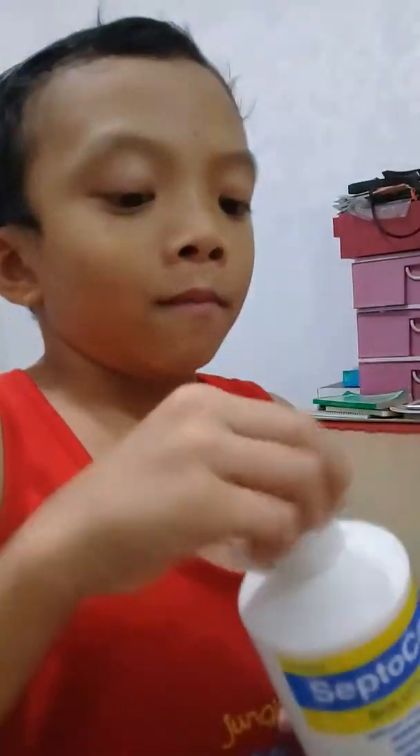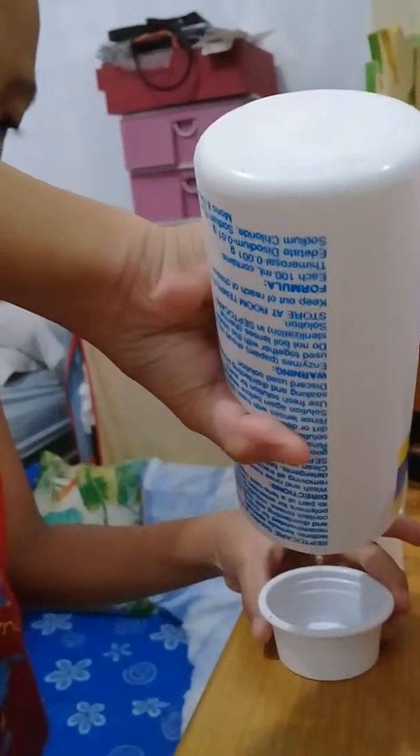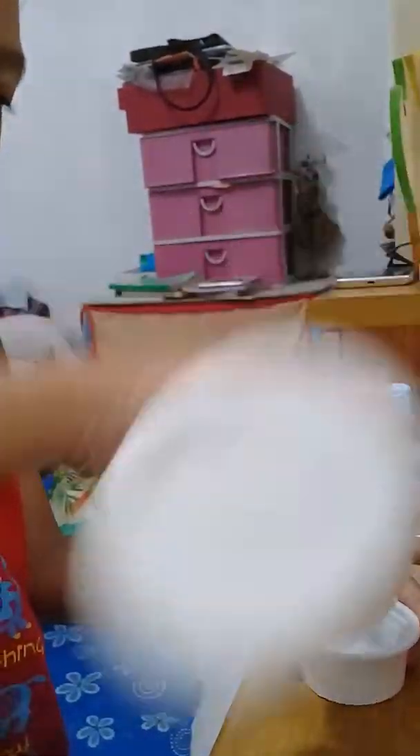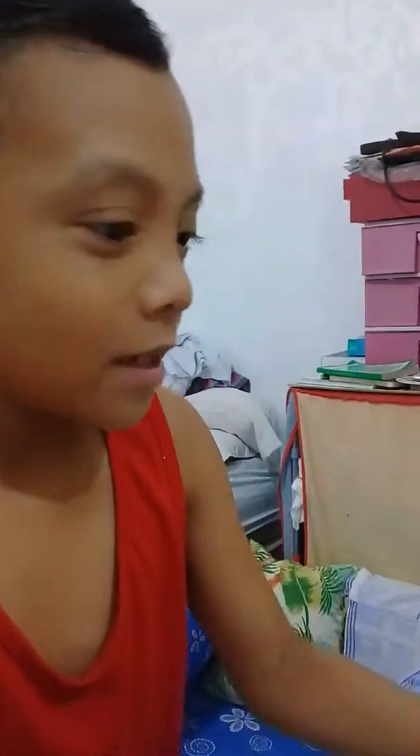Then start — start for the contact solution. In the plants, that is gonna match. Then pour a lot. I thought daddy told you not to use that because it's a solution. It's gonna be dangerous.